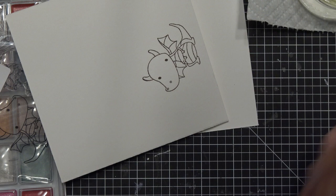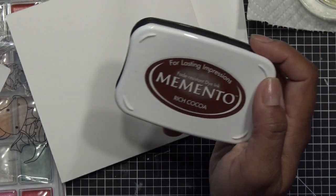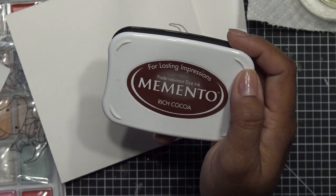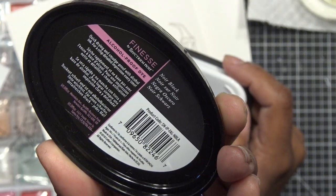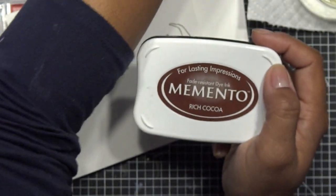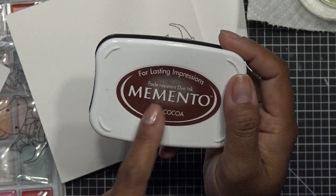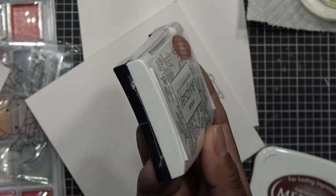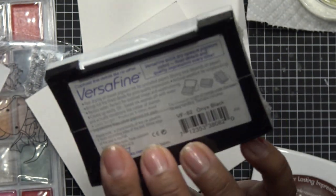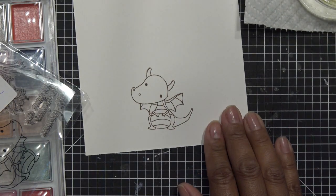I went to look and couldn't find my VersaFine or my Memento Black, so I used Rich Coco Memento. The Spectrum Noir Finesse says 'alcohol proof dye' right on the front — usually you have to read the back. Memento is fade resistant, and it says it's waterproof when dry. VersaFine is another good one — I normally trust it because it doesn't smear at all, but I didn't want to open a new one.